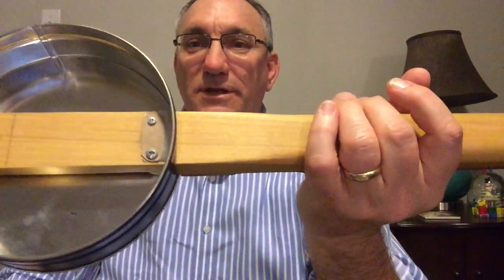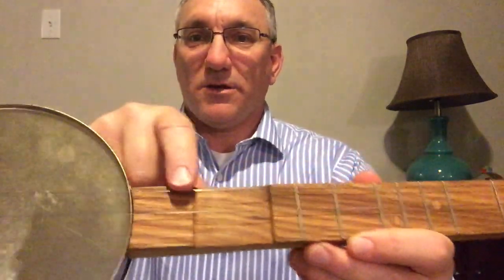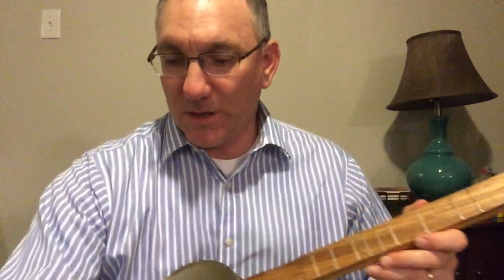On the inside it's just a through-body design. I put a little bit of cardboard underneath the tin just in case it might want to buzz when I play. I also built it with a little cutaway right here so in case you want to do frailing or claw hammer, you can do that.